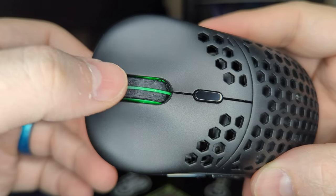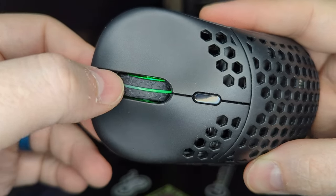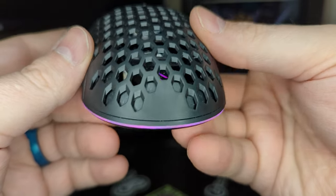The scroll wheel has a nice rubber exterior and remains visually striking with its LED light pipe running down the center and sides. Additional LED lighting can be found in the Dark Matter logo in the palm rest, and a single LED strip along the back.